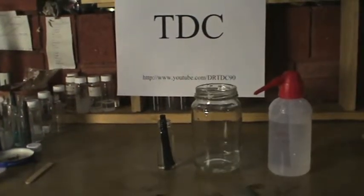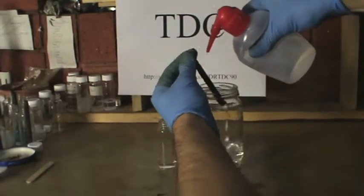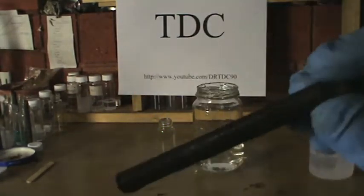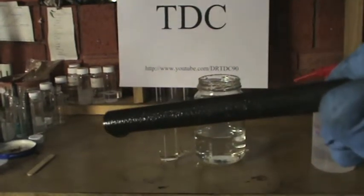After the nitric acid treatment, remove the graphite electrode and rinse with milli-Q water thoroughly and leave it to dry. It's a little hard to see, but you can observe the rough texture of the graphite electrode. There we have it TDC viewers — we have anodically treated a graphite electrode with sodium hydroxide. Now this electrode is ready for electrodeposition.